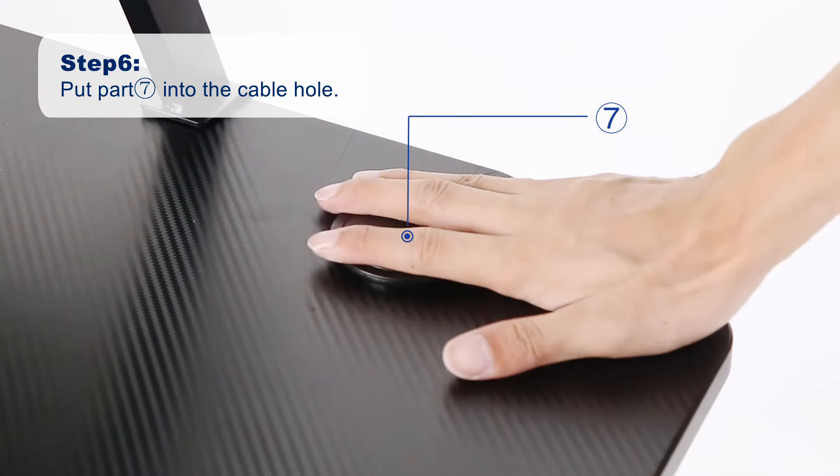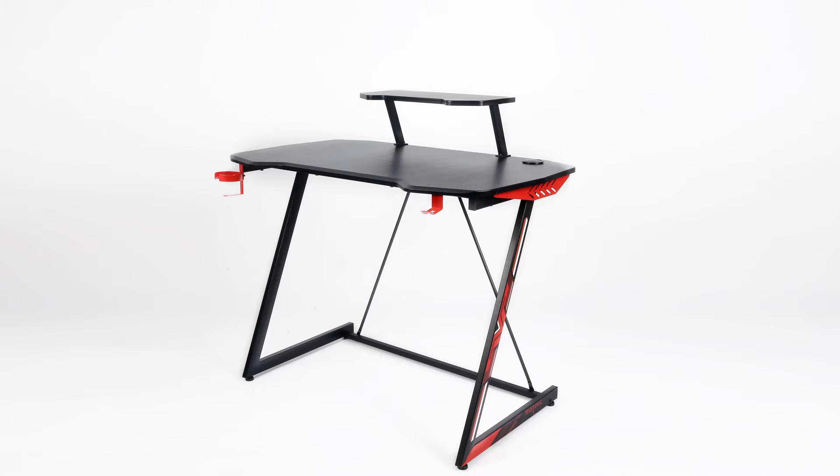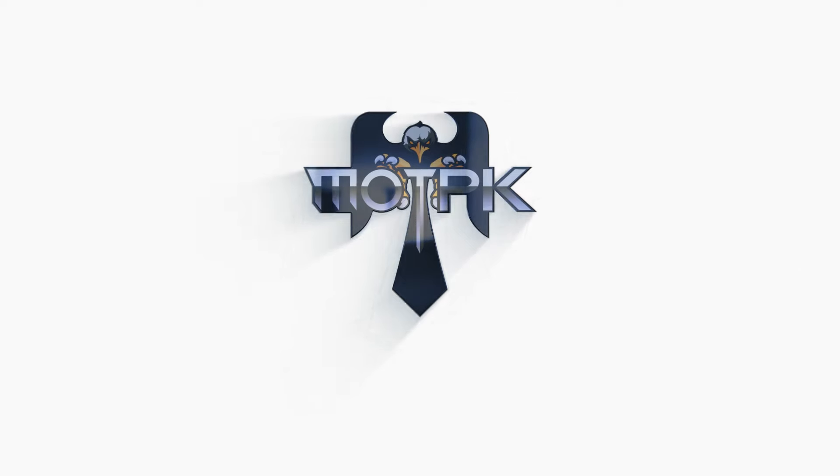Step 6. Put part 7 into the cable hole. Congratulations! You have completed the MOTPK Z-shaped gaming desk installation. Thank you.